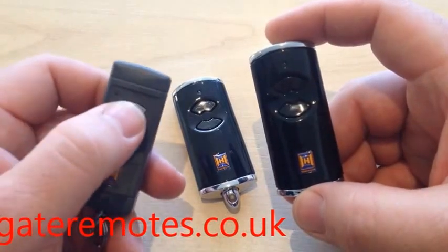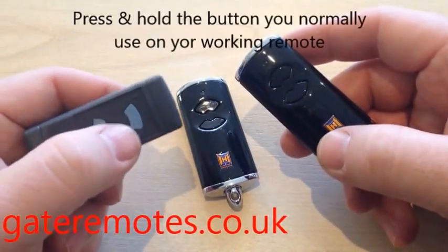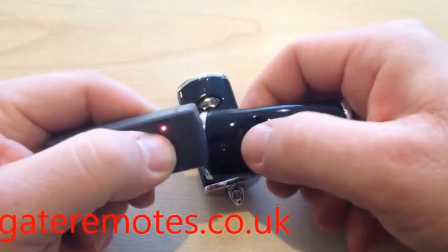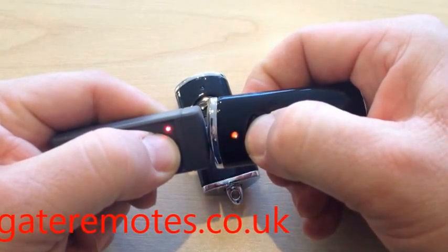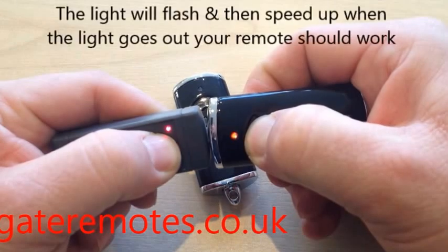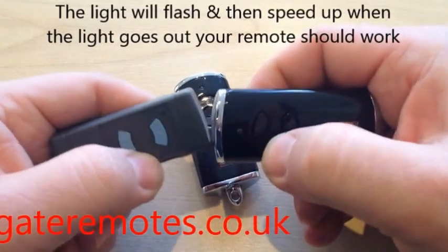So if this was your existing working remote in my left hand, what you'd do to program is you'd press and hold the button that you normally use to open your door, put the remotes nose to nose with each other, and press and hold whichever button you want to program on the new remote. The light flashes slowly to start with and then speeds up and goes off. And that's programming complete.